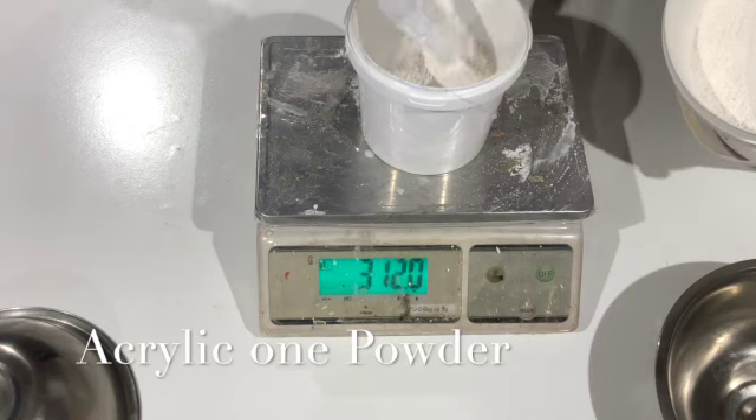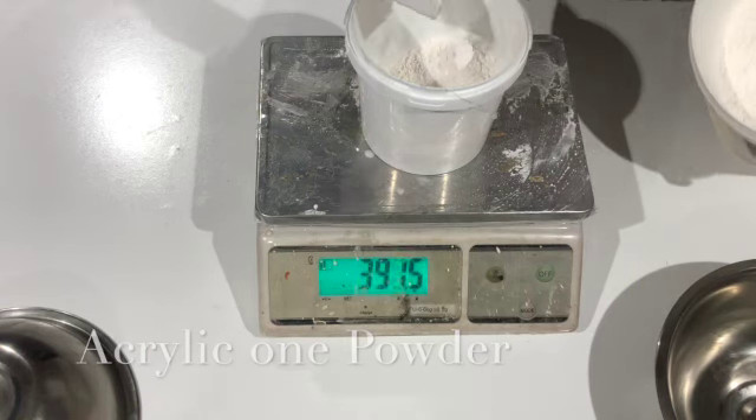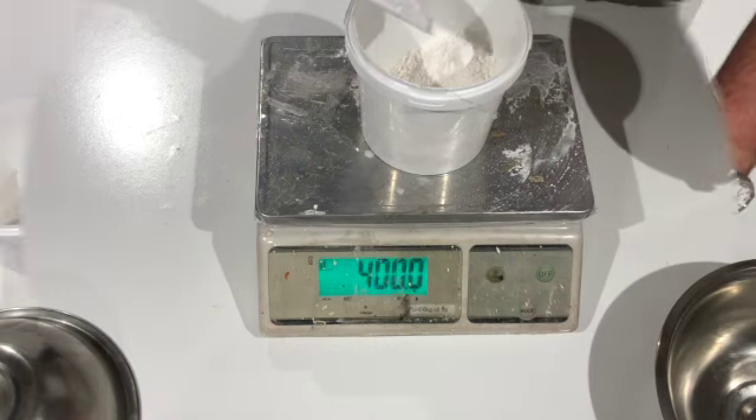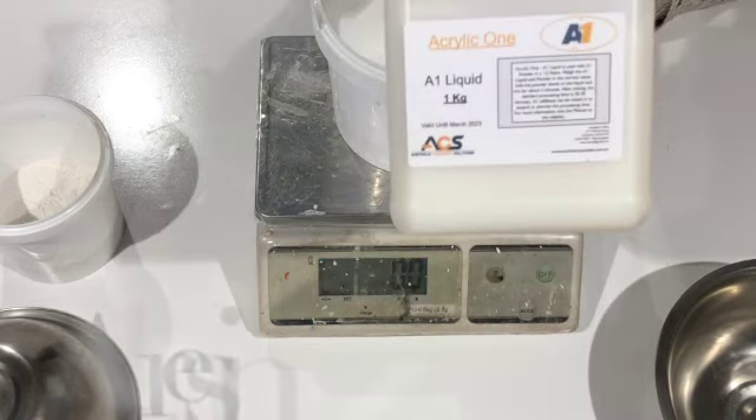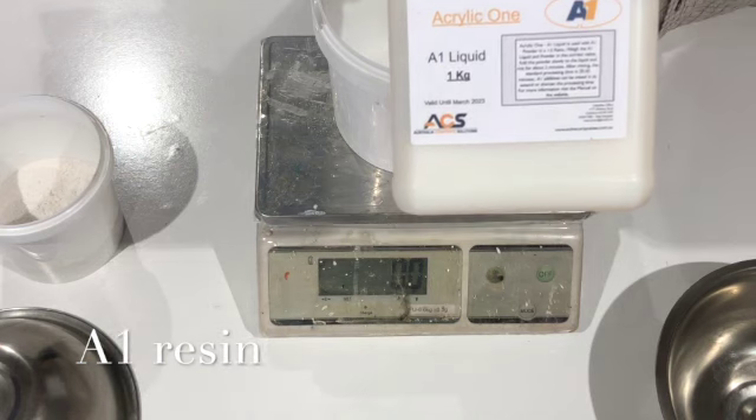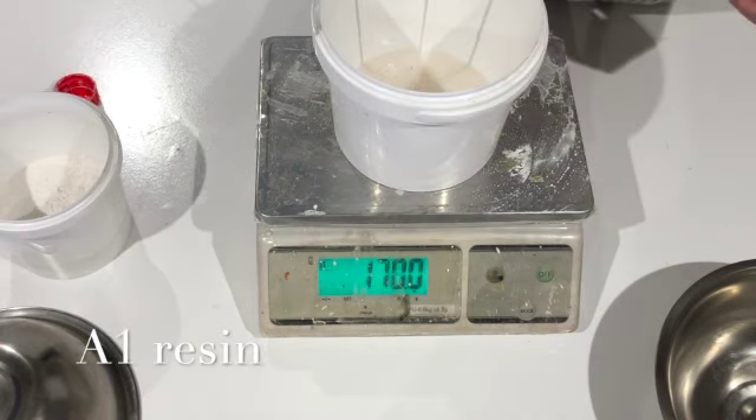First, weigh your A1 mineral powder. In this demonstration we chose to make half a bowl and used 400 grams of powder. Next, weigh your A1 resin — the ratio is two parts powder to one part resin. In this instance, 200 grams.